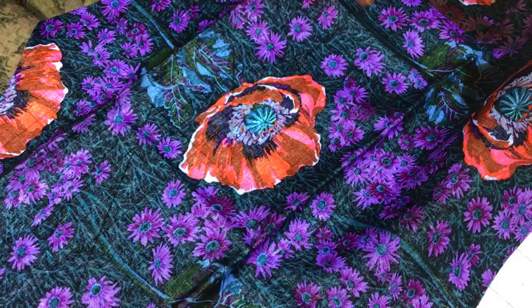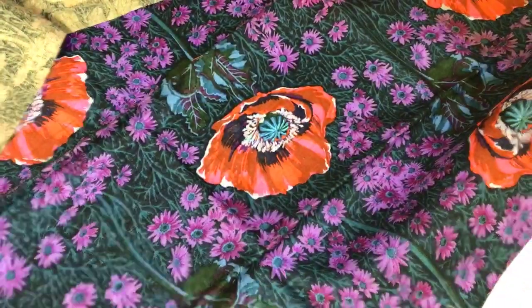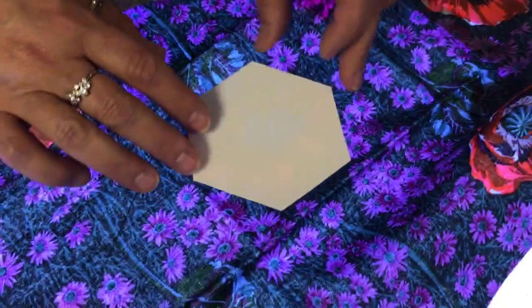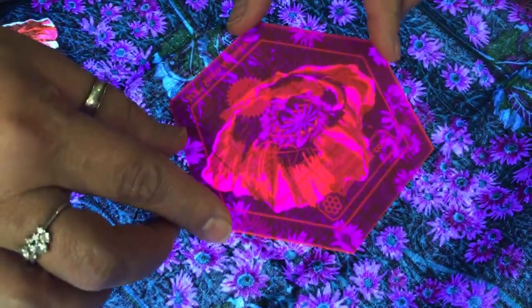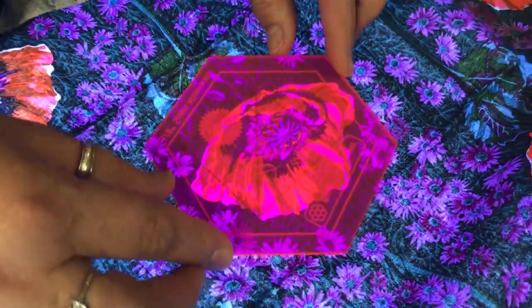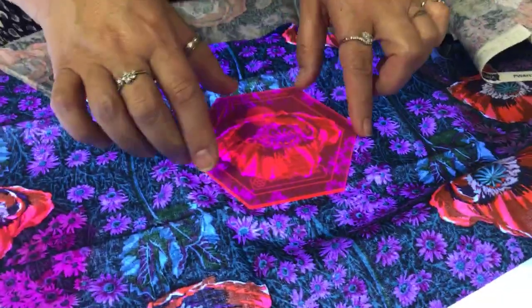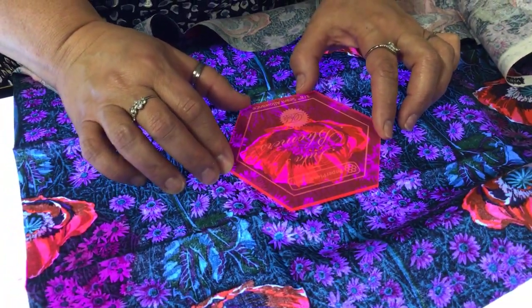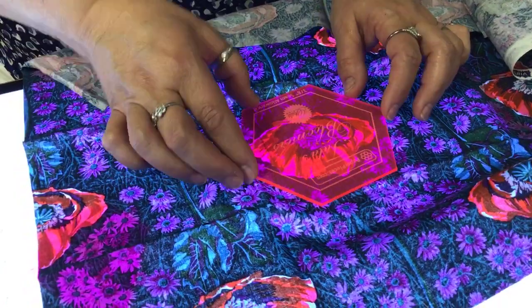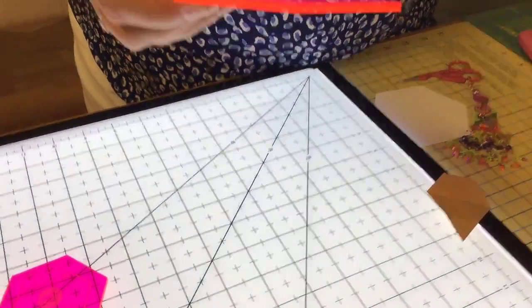I could set the paper template on the fabric, but then I can't visually see what I'm working with. That's why I like the acrylic template — I can actually watch and see how I'm going to place that big piece in the center because I can see through both the template and to the fabric below. This is a dark piece of fabric, but it shows up crystal clear.